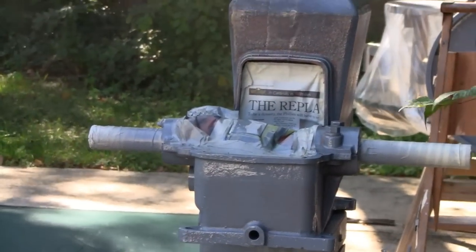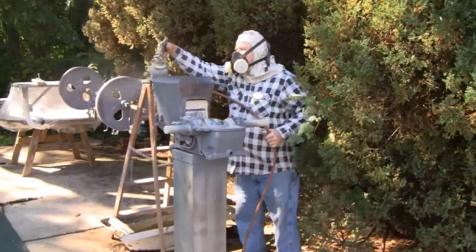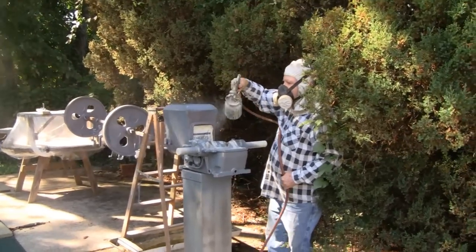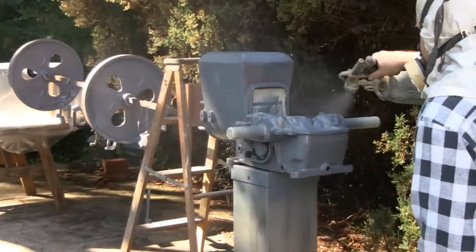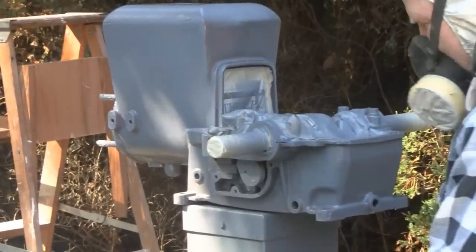Gun's getting heavy. It's been a couple years, huh Road King? Too many. Look at that — almost all primered, all sealed up.